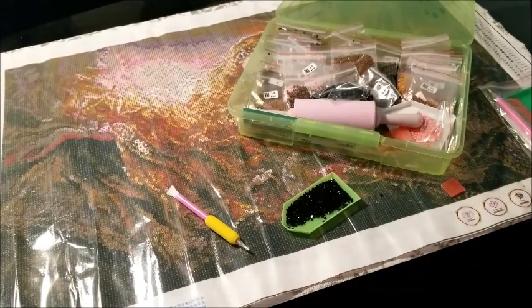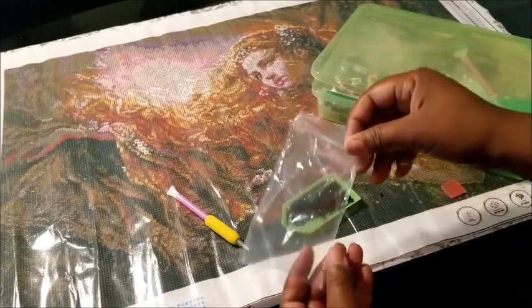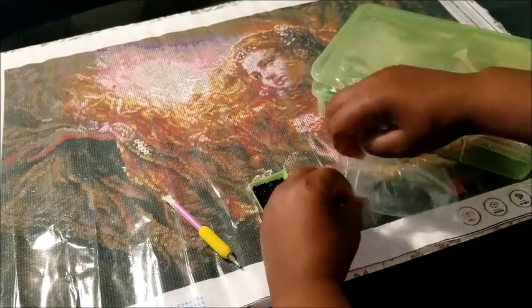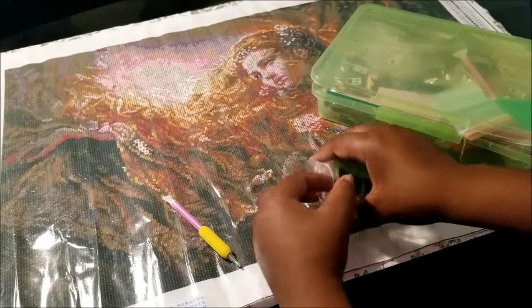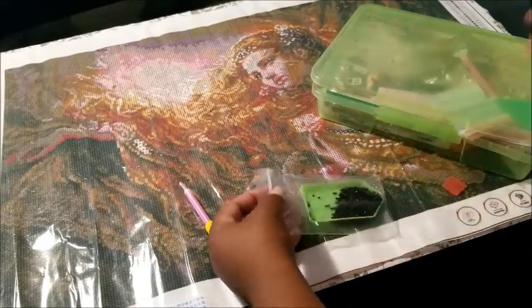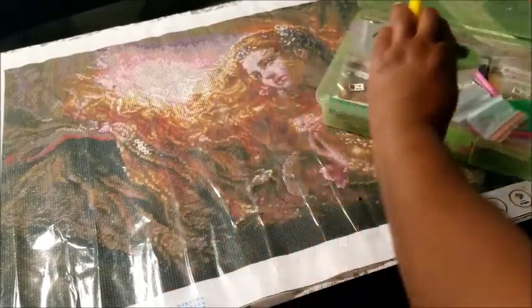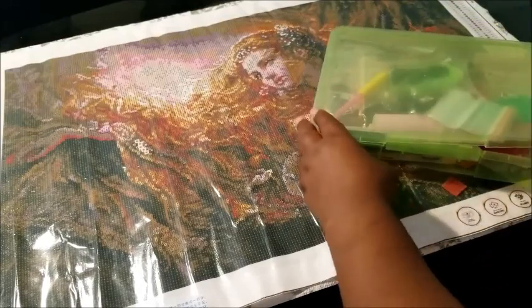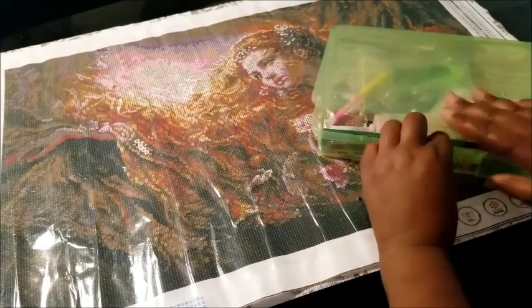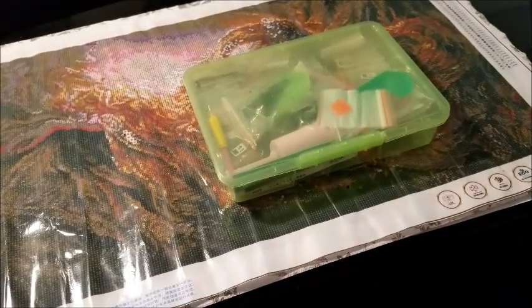You're doing your diamond painting, family's coming, and you need to use the kitchen table. Everything is already portable — you just take all your stuff and close this up. But what about the drills you have out? Just take your little baggie — you don't even have to take them out — you can put them back in the zip-lock bag or just shove it right in here. Don't worry about it getting mixed up, you can fix that later. Close it up, drop your pen in, and if you don't know what color that was, write it on the bag.